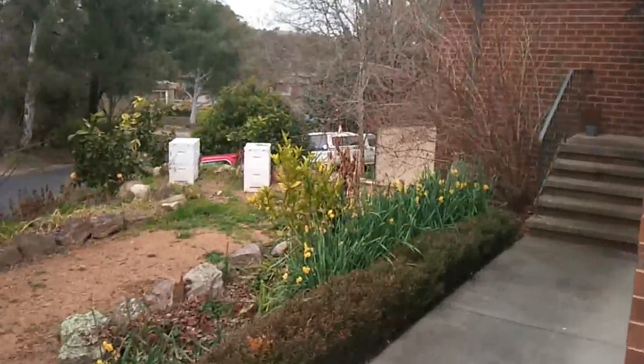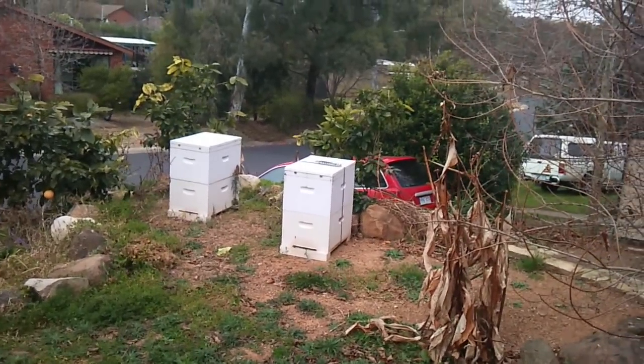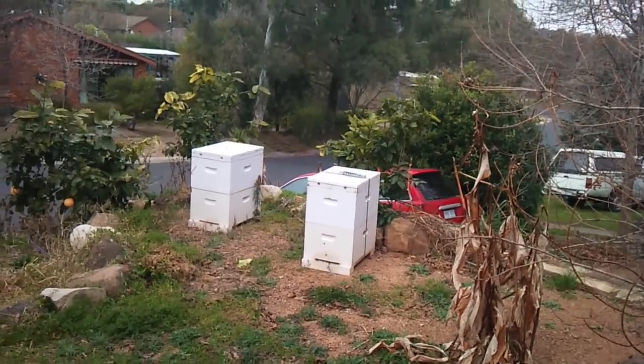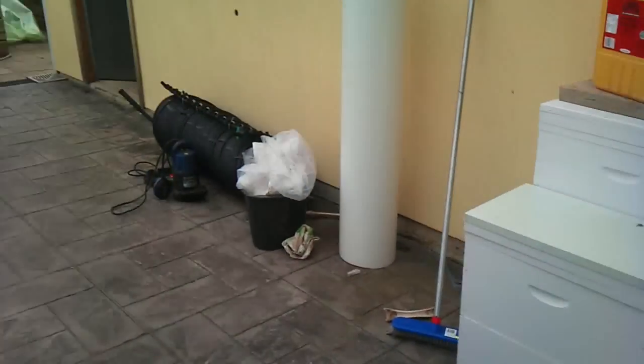My beehives are still going okay — it's winter still and quite cold at the moment. There's no activity now because it's too cold; there are a couple of little ones just going out having a little look but they're too cold anyway. I'm really excited about beekeeping season — I've got four of these hive boxes ready for splitting hives and catching swarms.